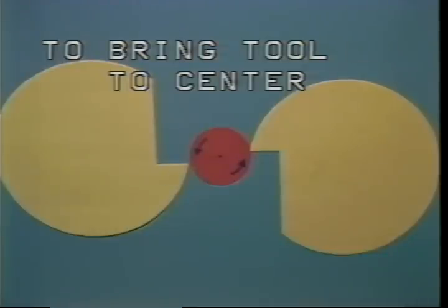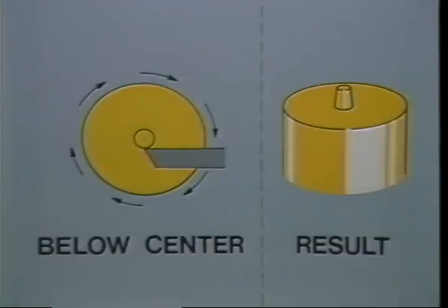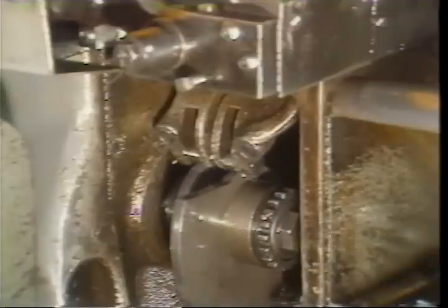Always remember to move the tool into the direction of rotation of the bar stock as your final centering adjustment. Check the end of the bar to determine how the cutoff should be adjusted: if the tool is below center, a tip will be formed on the end of the bar; if the tool is above center, the part will be pushed off or broken off.